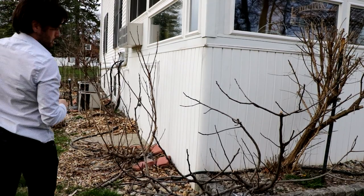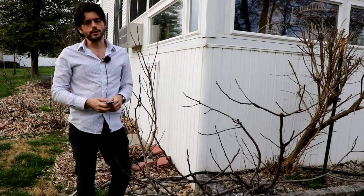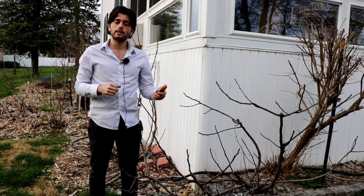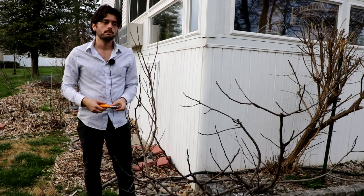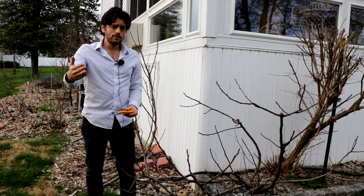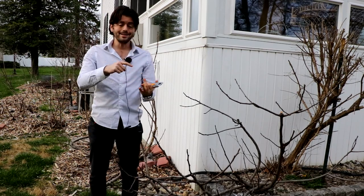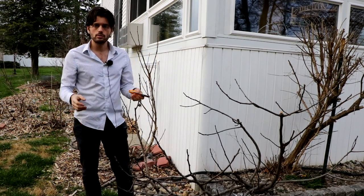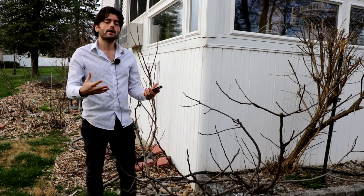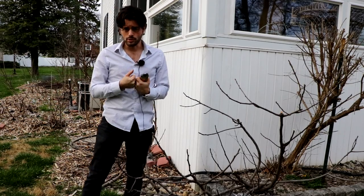All right everybody, this is Ross the Fig Boss. In today's video we're covering the topic of pruning fig trees in the springtime, and there's definitely a little bit of different things to focus on compared to if you were to prune in the fall or in the winter. I'd highly recommend going back to the pruning videos we did on container fig trees and in-ground fig trees — two different videos in the fall — where we talked a lot about the rules and what pruning is really all about for fig trees.